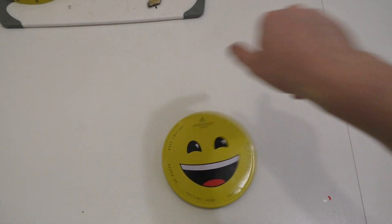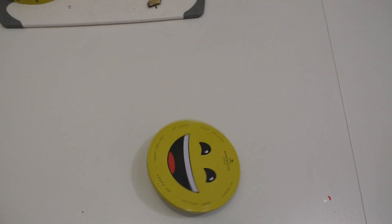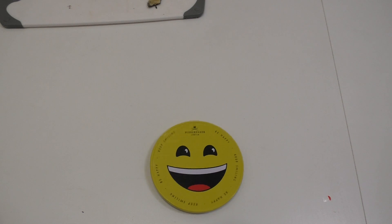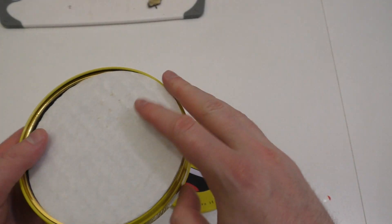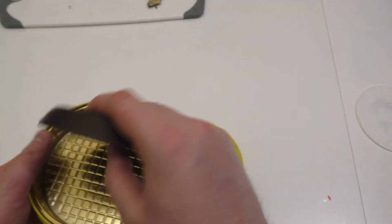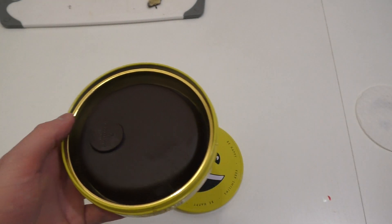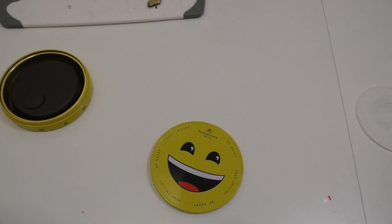Also in der Stahldose ist dann diese Torte, was einfach nur Marzipan mit Schokolade drum herum ist. Und noch so ein Plastik-Tray, und das war's. Ich hätte gedacht, das ist nochmal eingepackt in Papier, aber ist halt nicht.